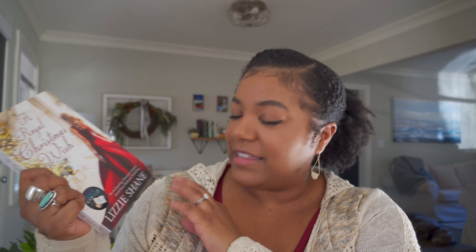As for the actual book, we have 'A Royal Christmas Wish' by Lizzie Shane. There's a sticker on here that says it's the Once Upon a Book Club book selection for 2019. It is a Hallmark Publishing imprint, and I'll say right now I am a huge fan of Hallmark movies. I know a lot of people think they're problematic or cliché or corny — I don't care, I love them. I have been binge-watching Hallmark Christmas movies ever since they started playing them the day after Halloween, so this is right up my alley.